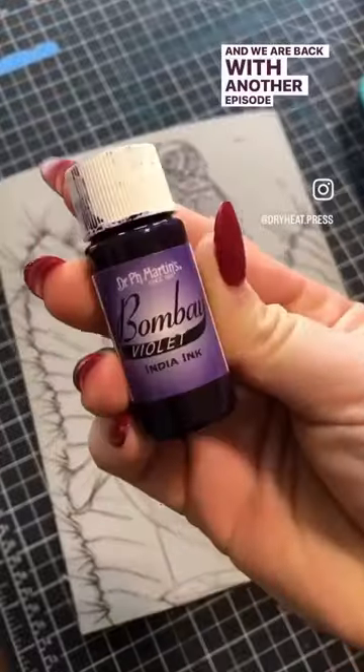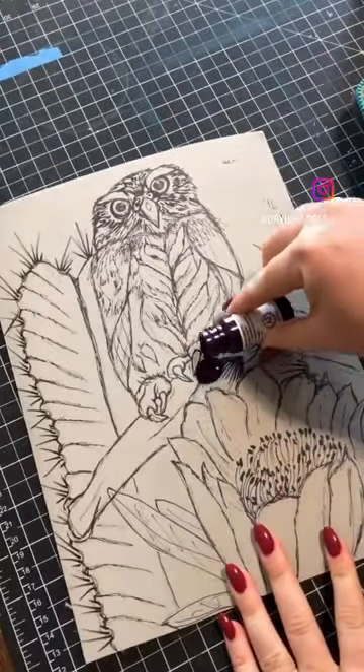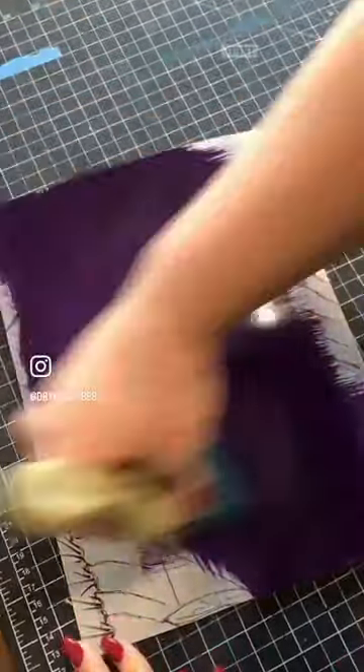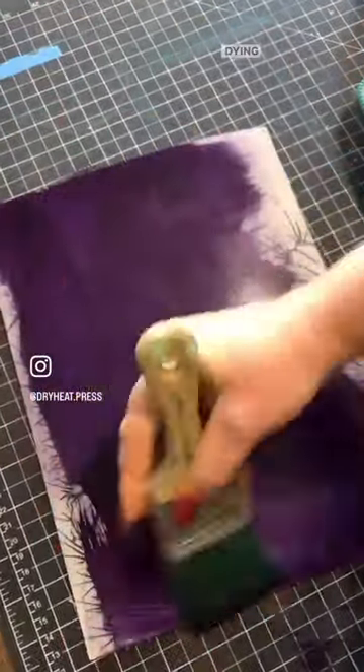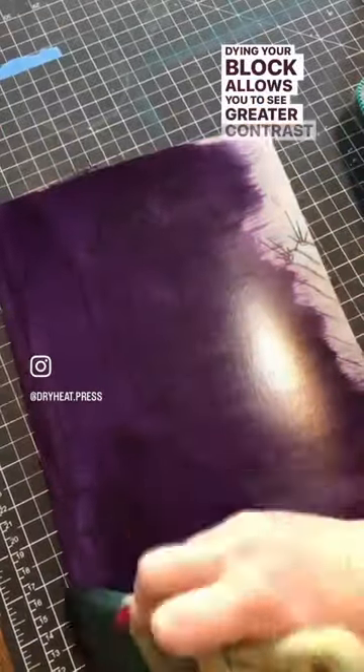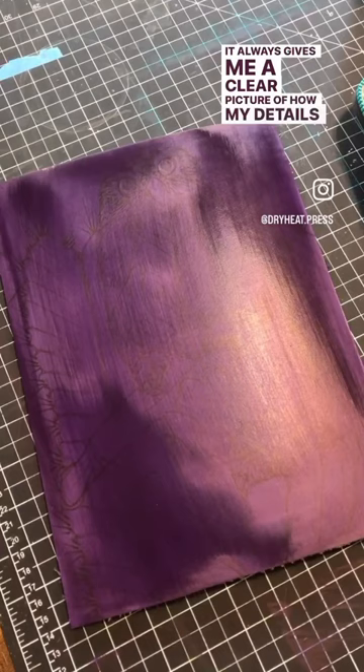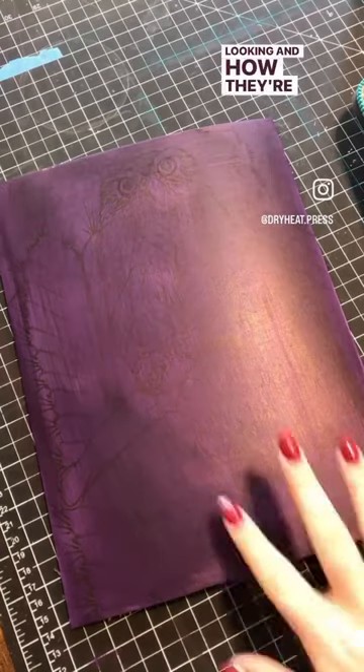And we are back with another episode of why do you do that? I dye my blocks for two reasons and two reasons alone. First and foremost, it's practical. Dyeing your block allows you to see greater contrast while carving. It always gives me a clearer picture of how my details are looking and how they're going to look when printed.